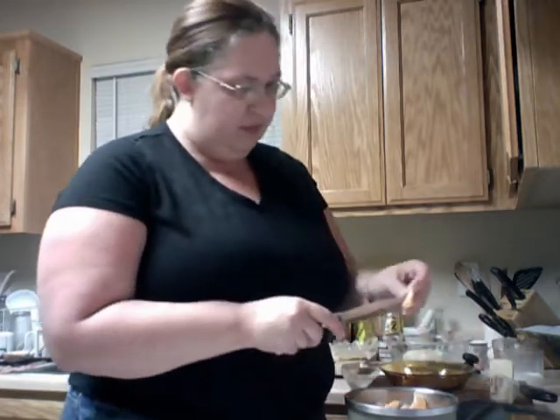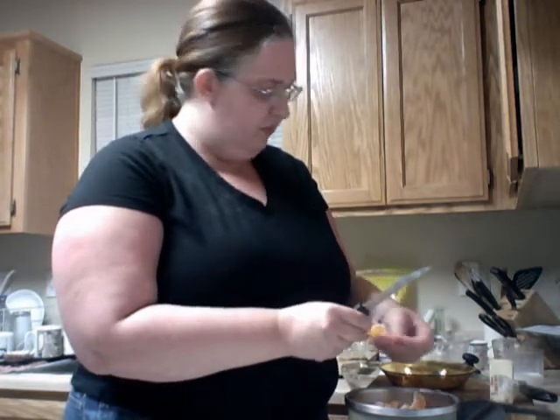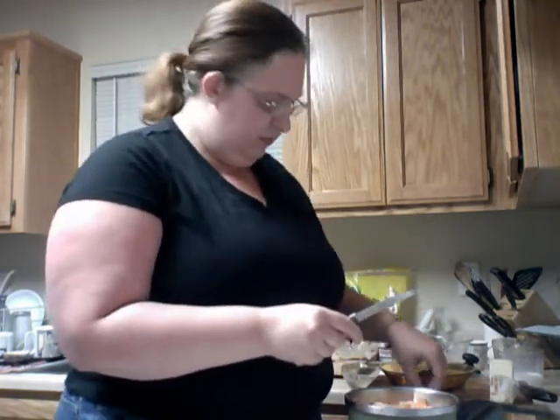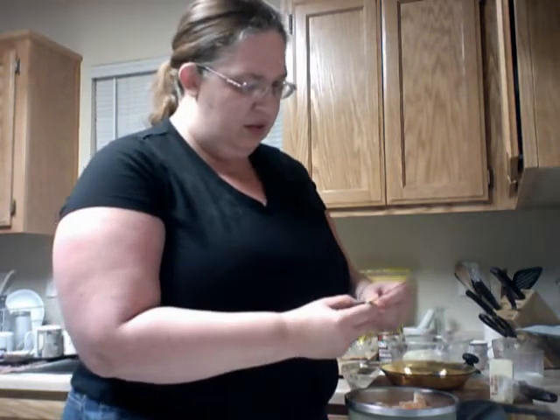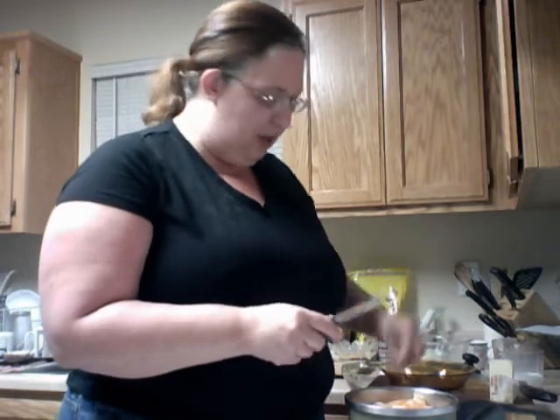There's a seed — squeeze it. This one has two seeds. Some of them don't have any seeds, which speeds the process up.